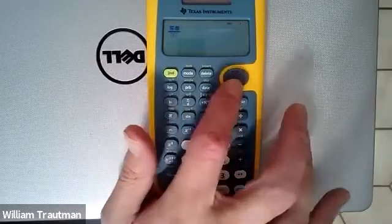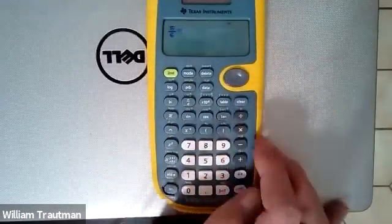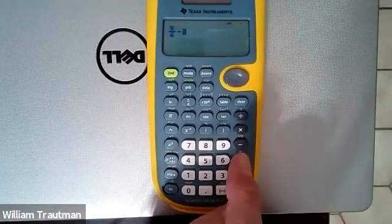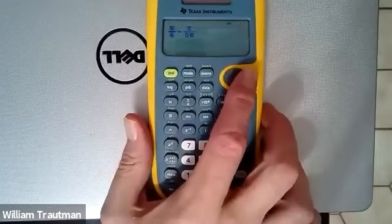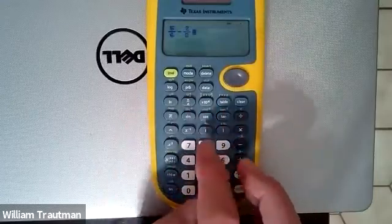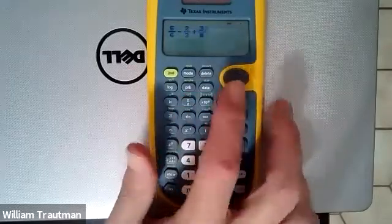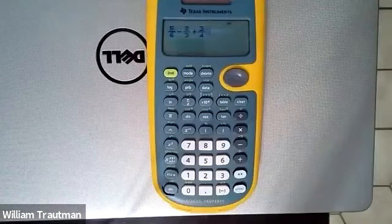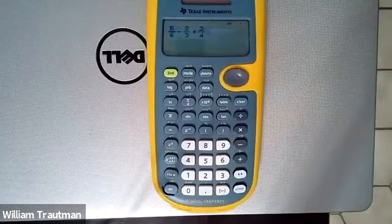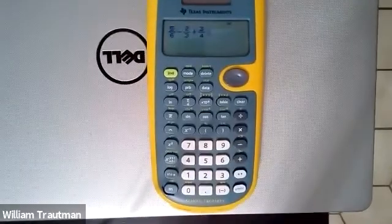Then I can arrow over out of the fraction. It was five-sixths minus two-thirds, so another fraction. I hit fraction, type two, then arrow down to thirds. Arrow over to get out of the fraction. Then it's plus three-fourths, so I do plus, another fraction, and three-fourths. I arrow out of the fraction and we have everything typed in all at once. We're going to type it all in and then hit enter.